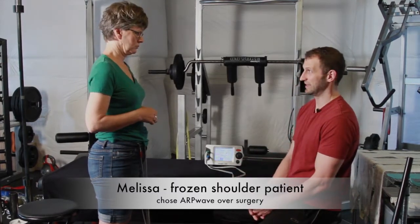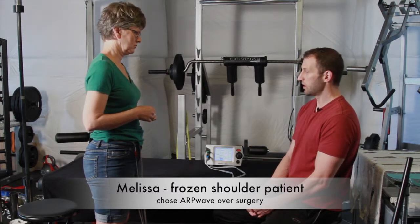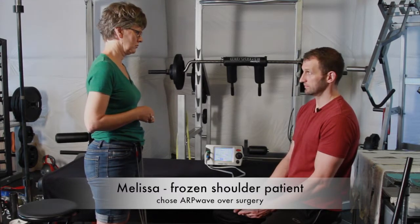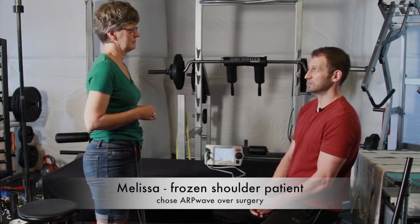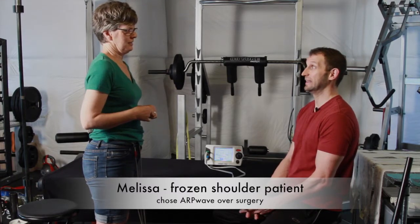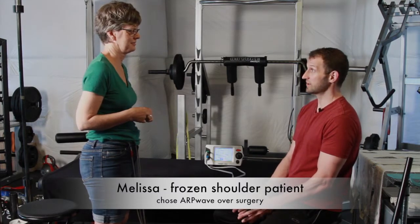The reason that is the case is because the Russians from the former Soviet Union were pretty much the pioneers when it came to experimenting and figuring out this type of technology. The problem was they used direct current because that's what actually works, but very few of their athletes could even tolerate the treatment.